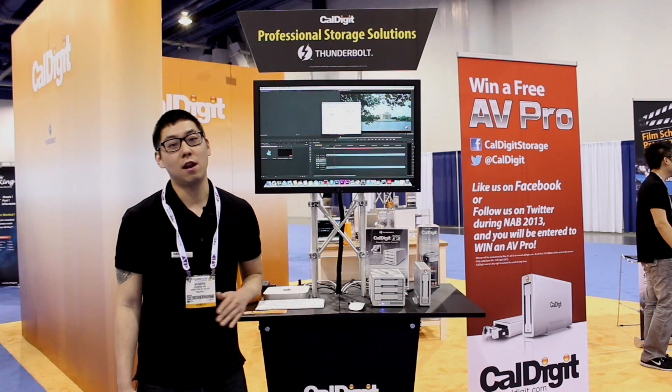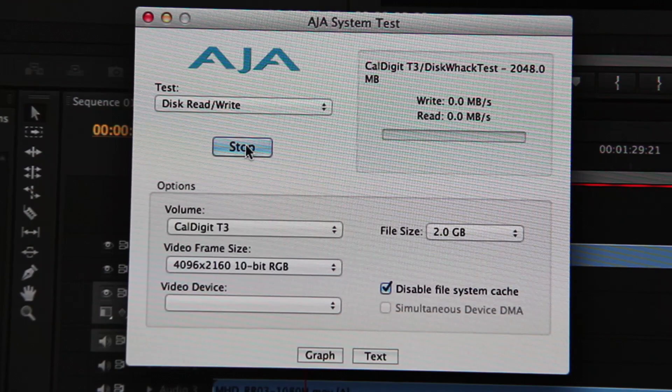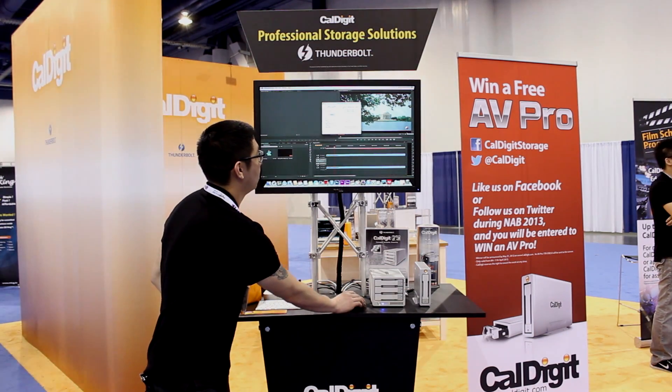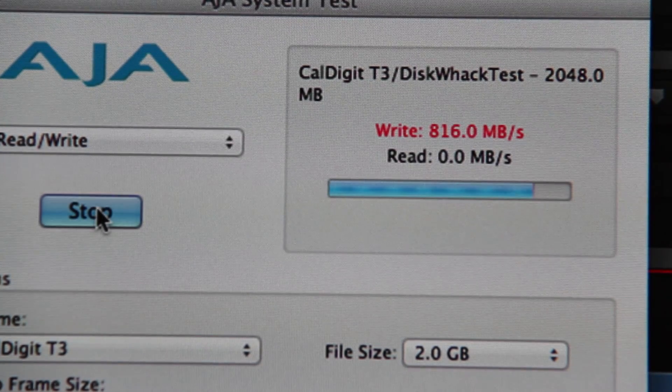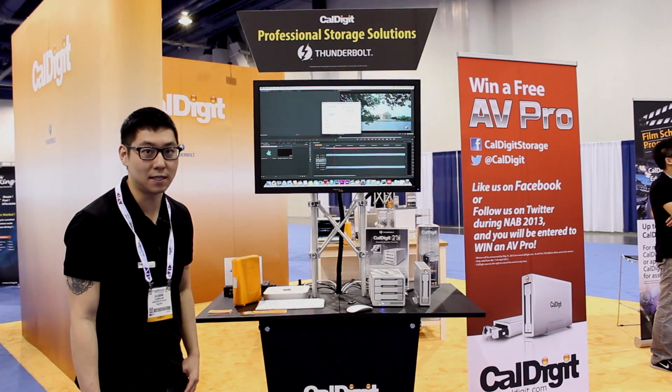I'm about to run a disk benchmark test using AJA System Test. The settings are 4096 by 2160, 10-bit RGB, with a 2 gigabyte file size. Let's see how it does. You can see it's reading about 870 megabytes per second using Intel 520 SSDs.